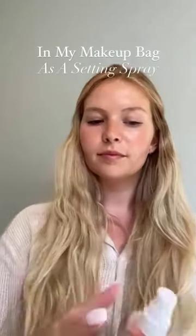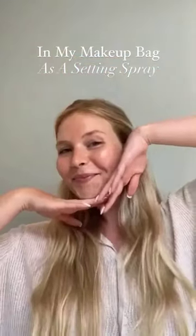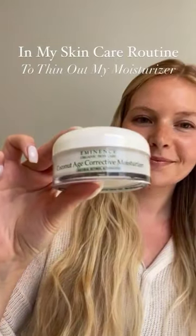After applying makeup as a setting spray — this leaves an amazing glow to the skin and really helps the makeup melt in for a natural look.